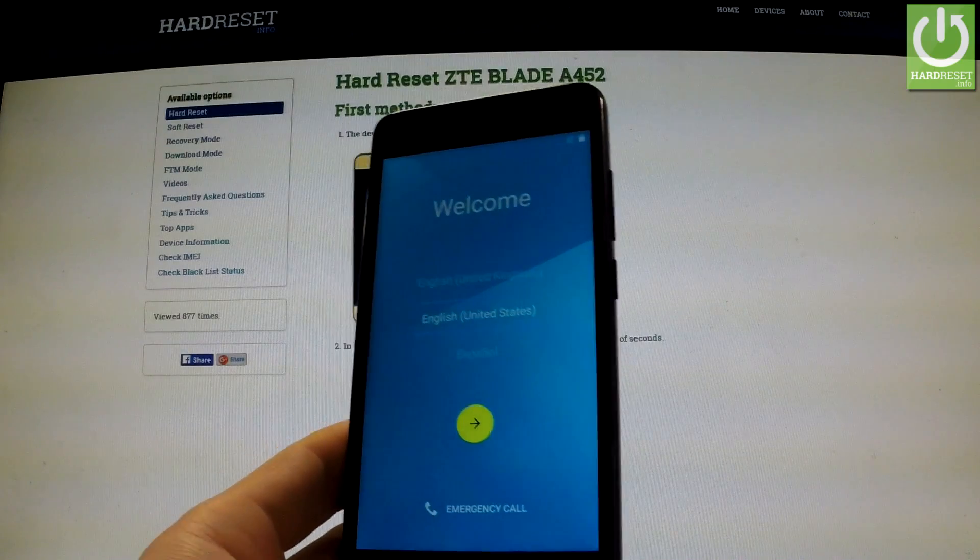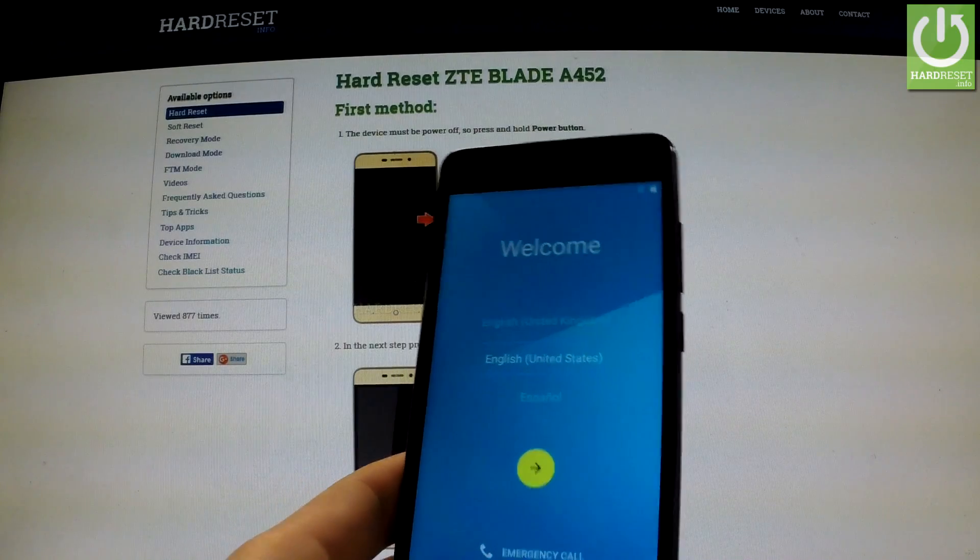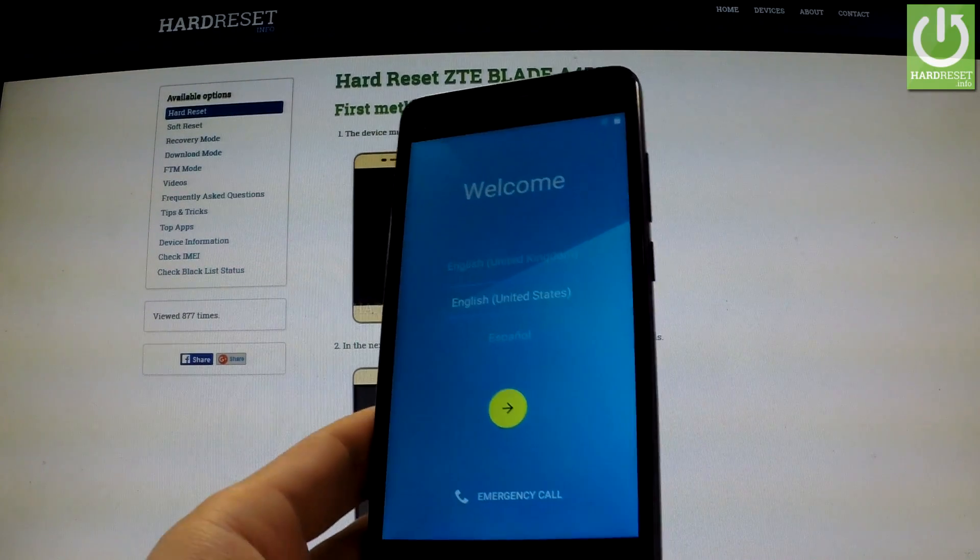Excellent. The welcome panel just appears on the screen, and as you can see there is no pattern lock on the device. So it means that the hard reset operation has just been accomplished successfully.